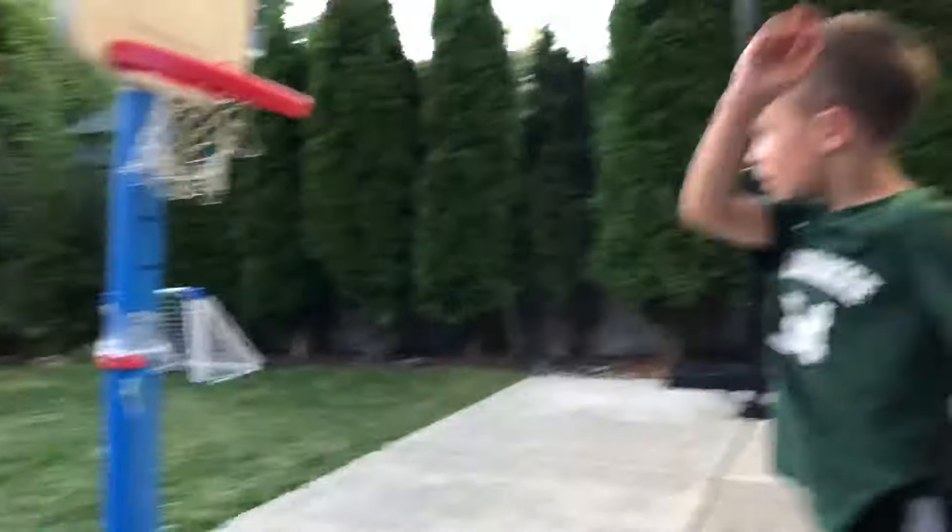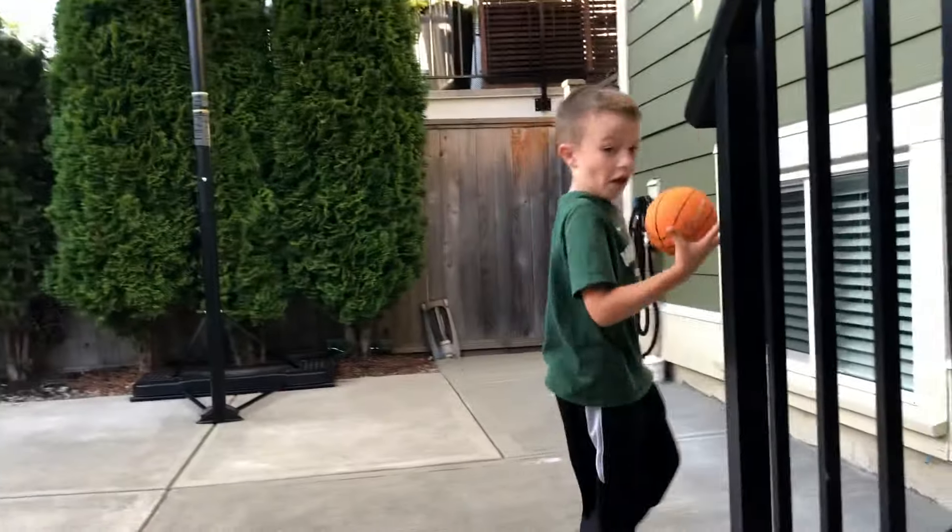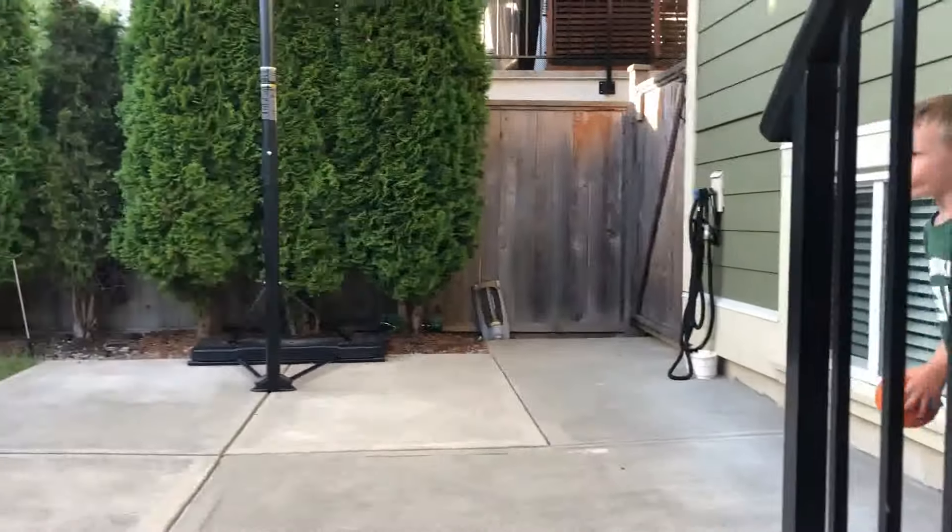There goes. Whoa! Two-hand slam dunk, two-hand slam dunk, two-hand, one-hand. Wow!